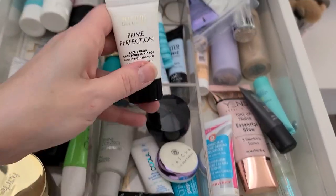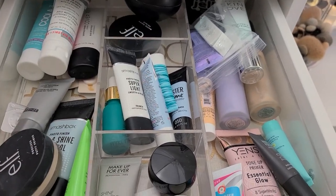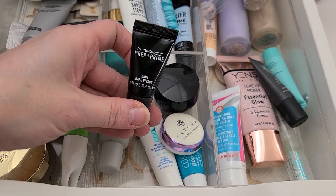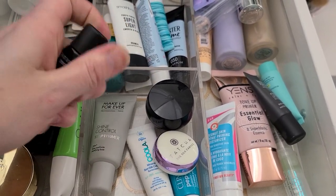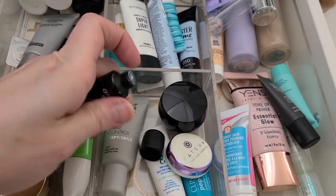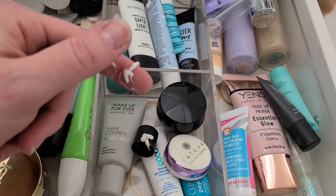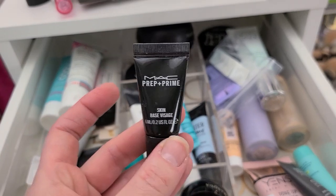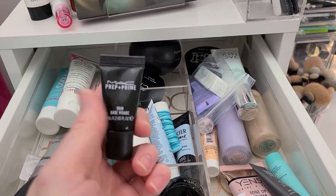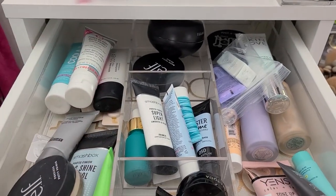The Milani Prime Perfection — again it's hydrating, that's going. Prep and Prime Skin Base — I feel like this is really silicone based. Actually, when I smooth it on my skin, it doesn't feel greasy or anything, it just feels really smoothing. So I'm going to keep that one.